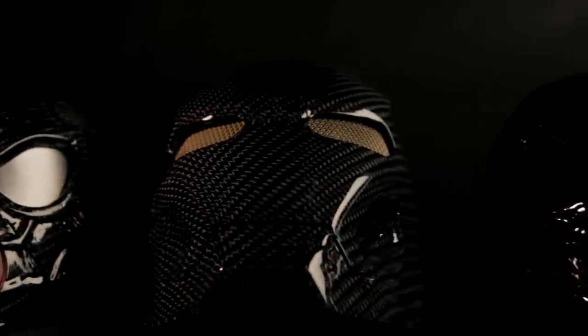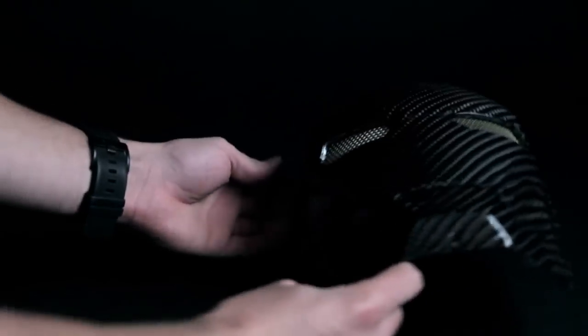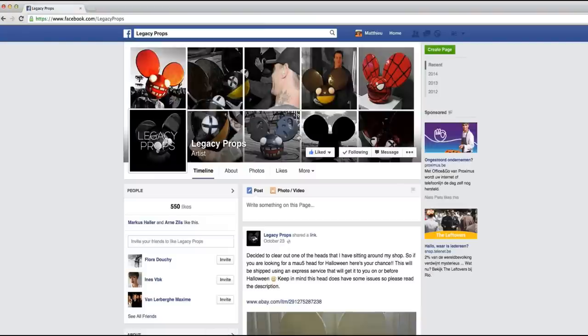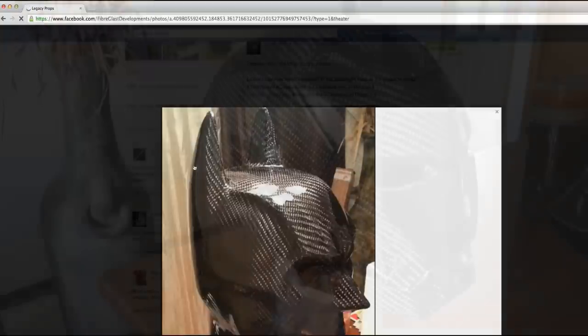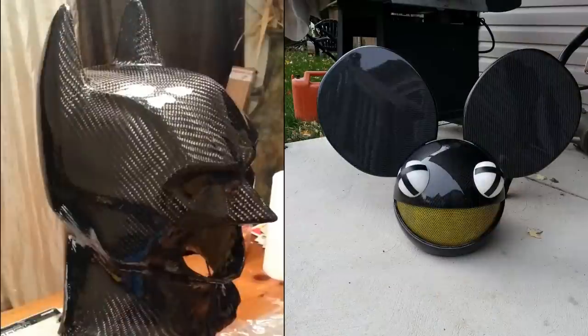Hi everyone, this will be a video about skinning parts with carbon fiber. I've got a lot of requests on my Facebook page about skinning car parts. In this tutorial I've chosen an Iron Man mask and two Spider-Man masks. Don't think skinning parts with carbon fiber is just an easy and quick way to make carbon fiber looking parts - it will add some strength but it will add some weight as well.